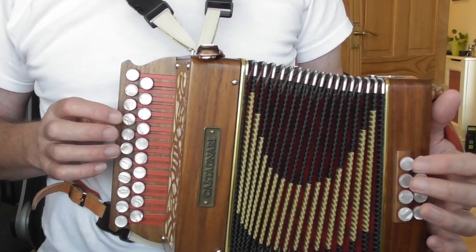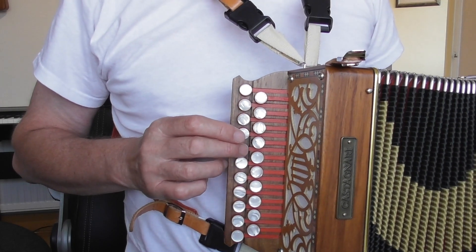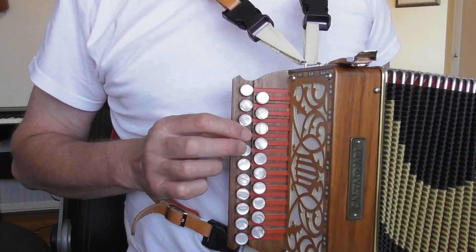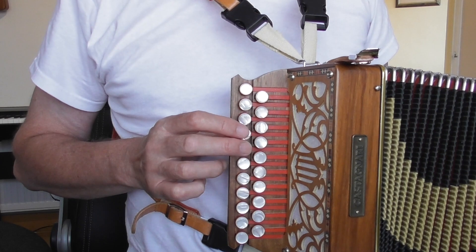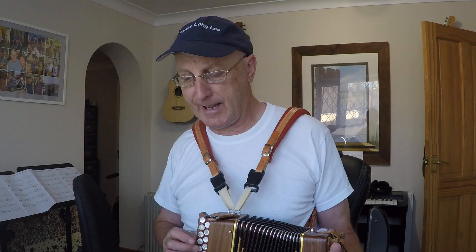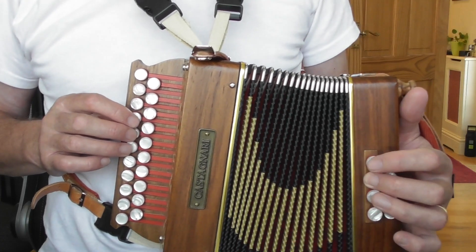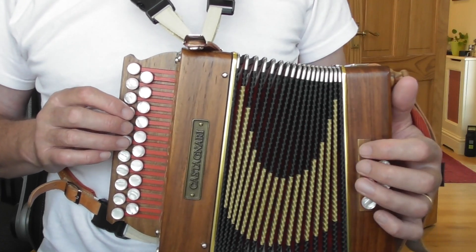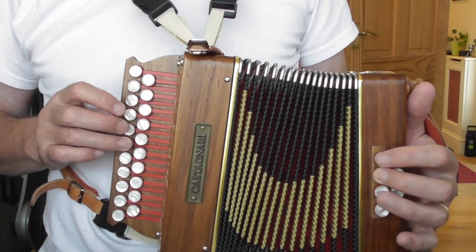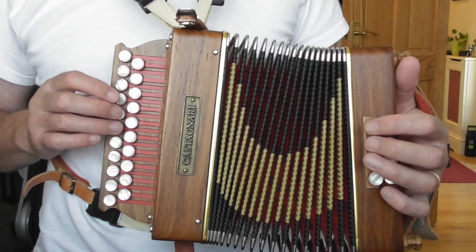Second bar, even easier. Still on the D row, three crotchets: G, E, G. Finger two, finger one, finger two, counted one, two, three. All on the pull. Again you've got that Oom, Pa, Pa. So those first two bars - and then bars three and four are the same as one and two. So very much you're on the pull for those first four bars.